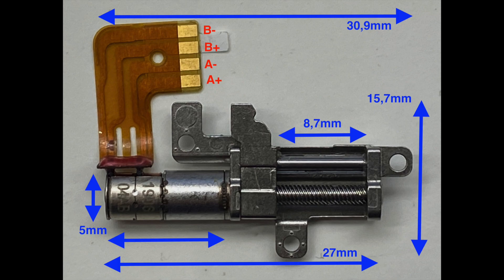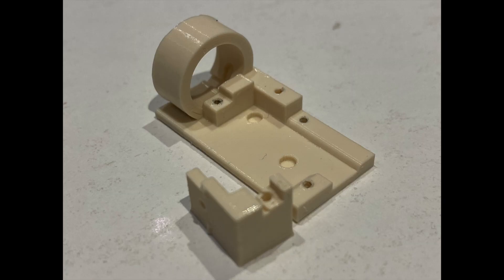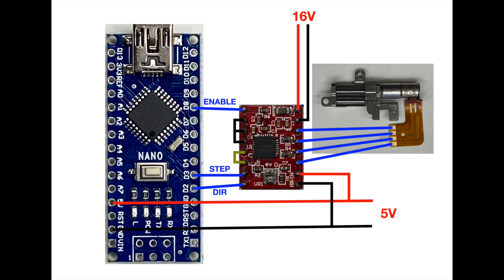Micro stepping is therefore not needed. For the Wiesmann signals, I require a displacement of only 3.5 millimeters. The holder I designed therefore limits the movement to this 3.5 millimeters. You can run the motors against the stop without any problems for several seconds — nothing will break. For the controls, I use an Arduino and an A4988 stepper driver.